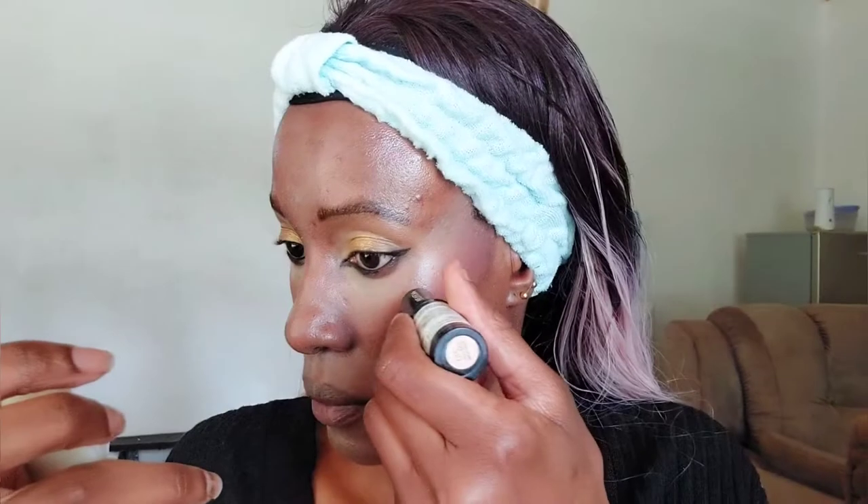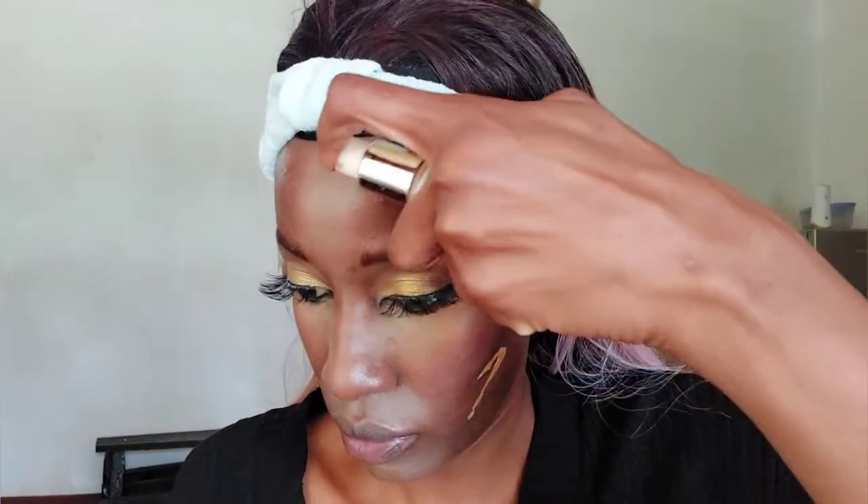Now I'm applying blush using the Crayola blush in the shade Strawberry, applied where blush normally goes. Step number ten is the highlighter, also by Revlon — the Photo Ready Highlighter. Then I'm applying setting powder by Black Pearl to set the concealer and offset excess brightness under my eyes; that's their shade Medium.